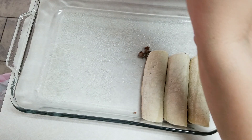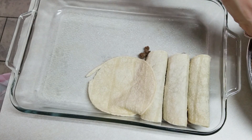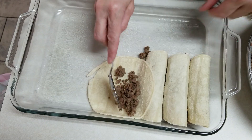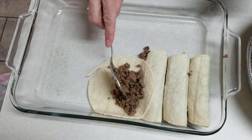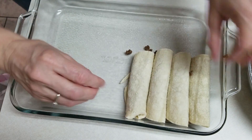My husband and boys are needing to go help my mother-in-law with something and then they want to go fishing. I need to get supper ready for them so they can eat and go do their stuff, so I think it'll still be fine this way.